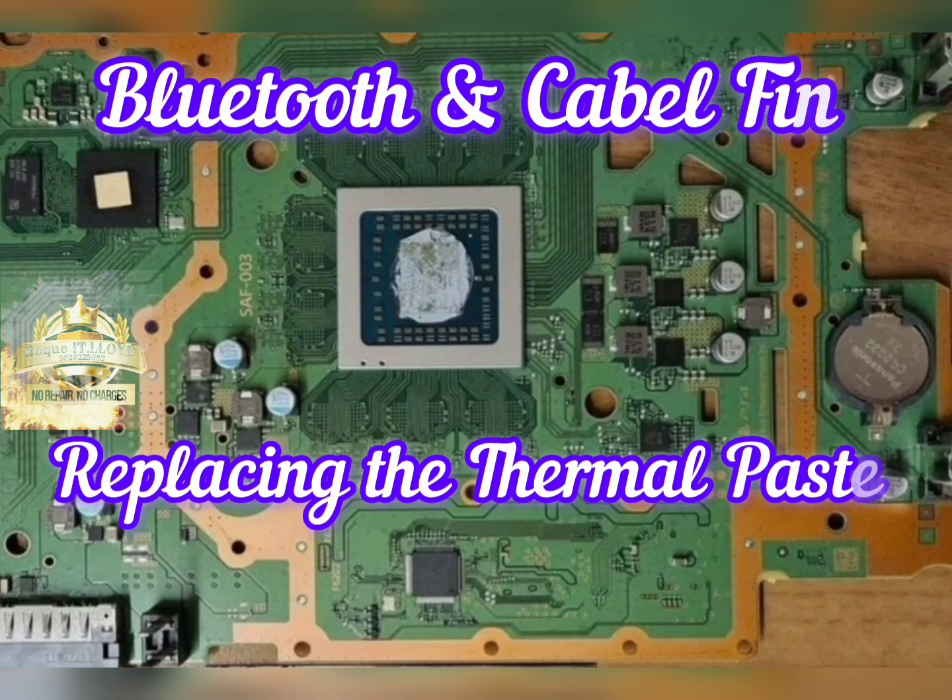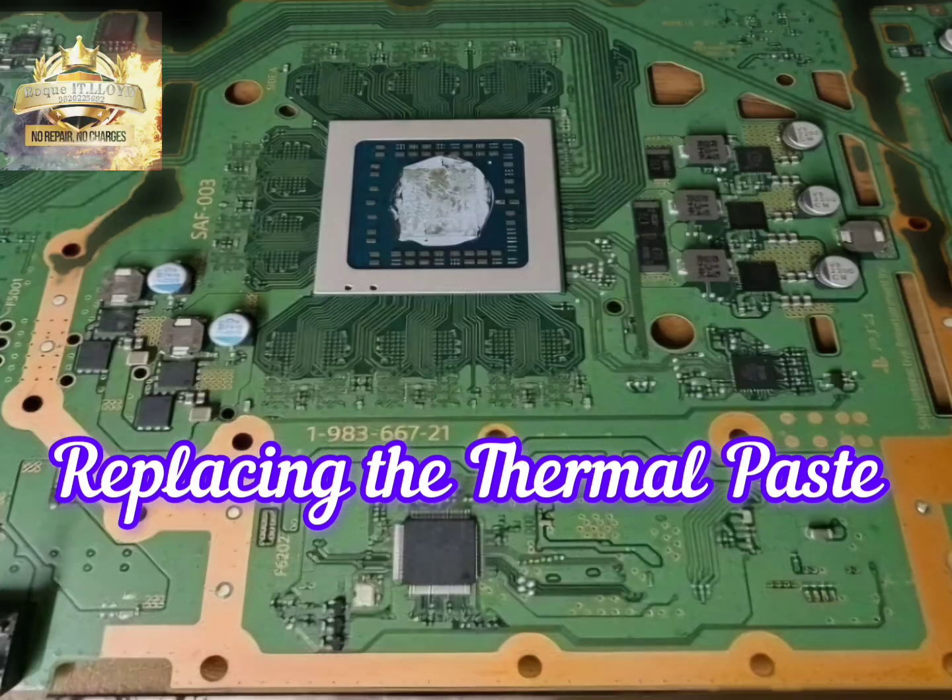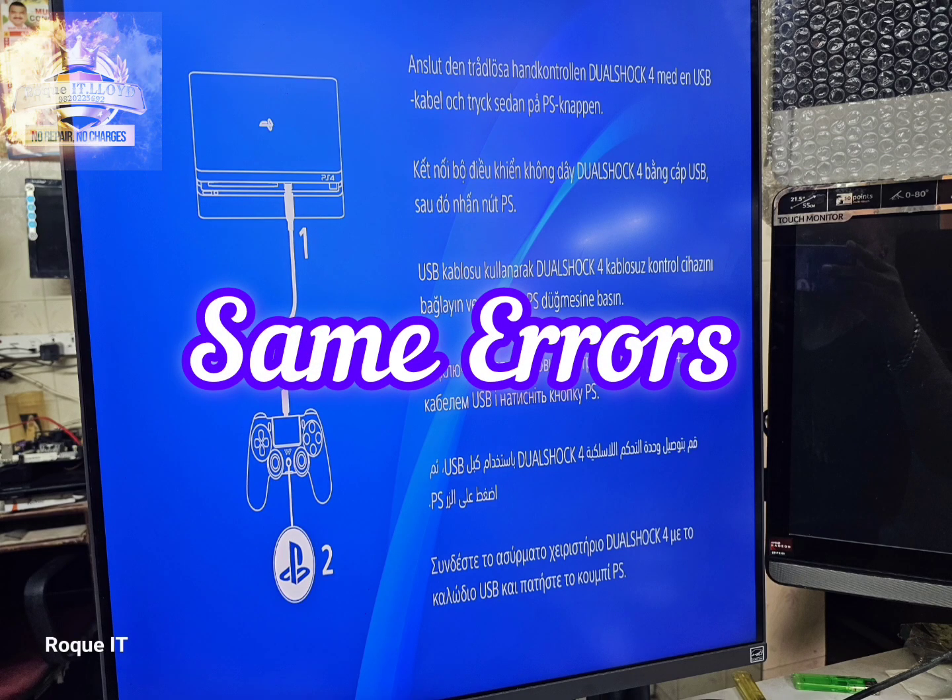The Bluetooth module and cable look to be fine. With the board out, we replace all the thermal paste and get everything assembled back up — but the PS4 still has the same problem and refuses to go to the home screen.